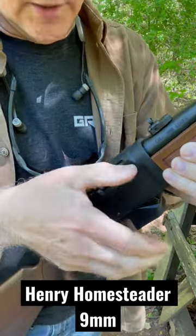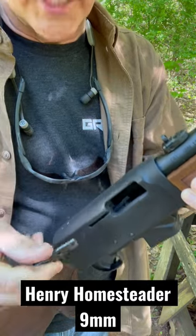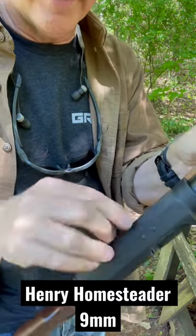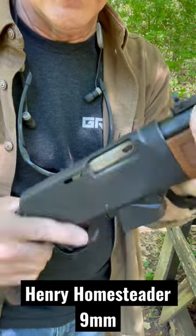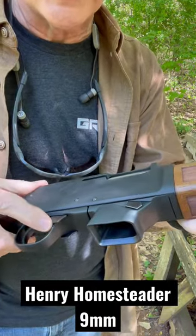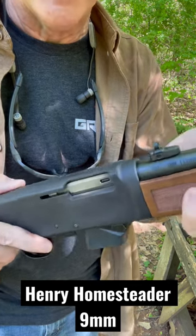One thing I really like about the Henry is I pull it back, engage my slide stop, pull out my charging handle, switch it to the other side. I mean it's that easy to do and it closes right up. I really like these slide stops. This is a lot better than the Ruger — man, that's really quick.